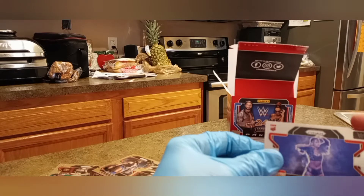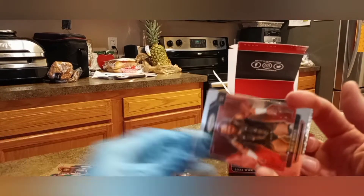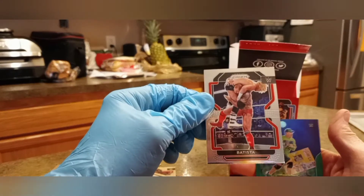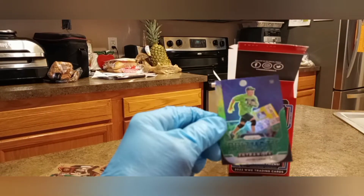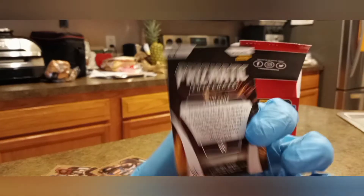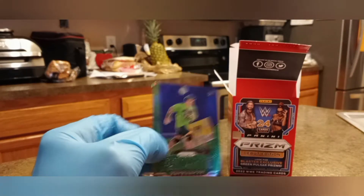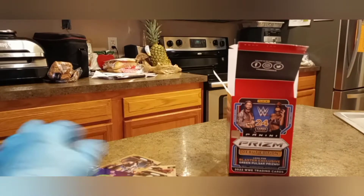I used to watch WWF back in the Hulk Hogan, Andre the Giant, Big John Stud days — it's been forever since I've followed it. Valkyrie, Wild Boar. Batista — I've heard of him. I think he's a TV star, if I'm not mistaken. And here we have a prismatic John Cena card. That might be worth something. I could see why somebody would want to collect that — it's really cool looking.